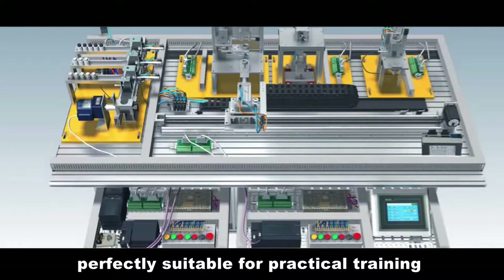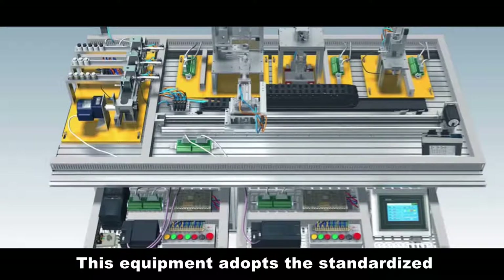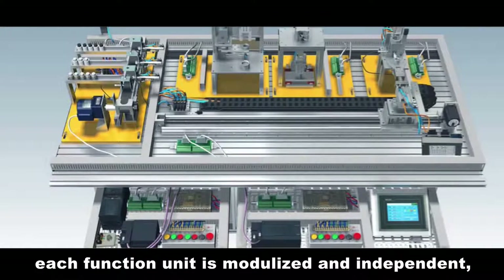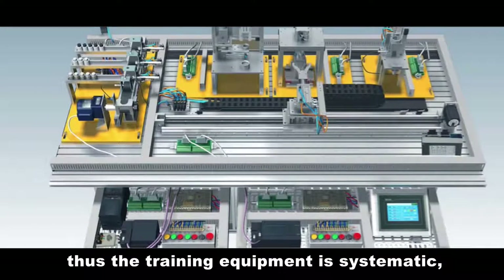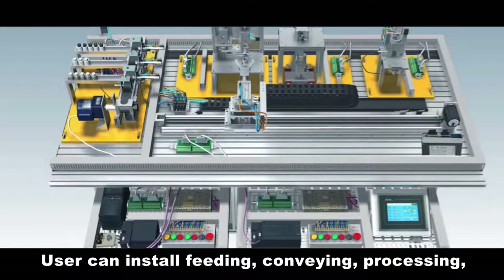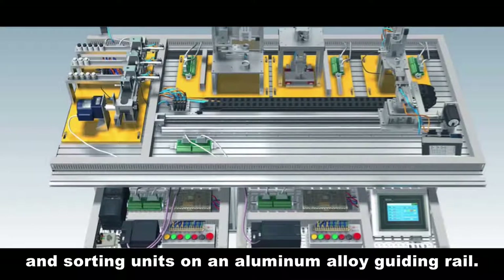Perfectly suitable for practical training and skill competition drilling demands, this equipment adopts the standardized drawer module frame structure. Each function unit is modularized and independent, thus the training equipment is systematic, comprehensive and interchangeable. Users can install feeding, conveying, processing, assembling and sorting units on an aluminum alloy guiding rail.